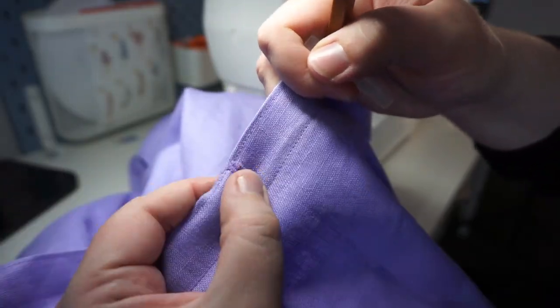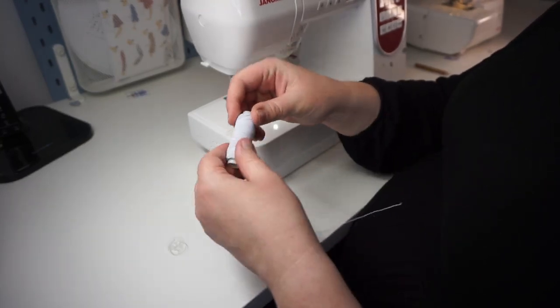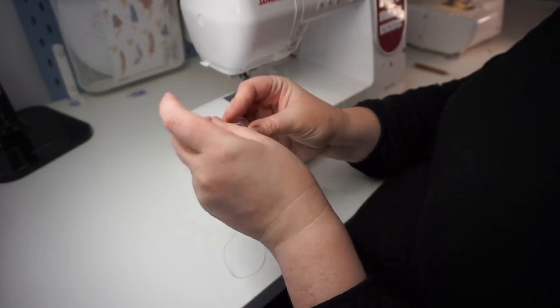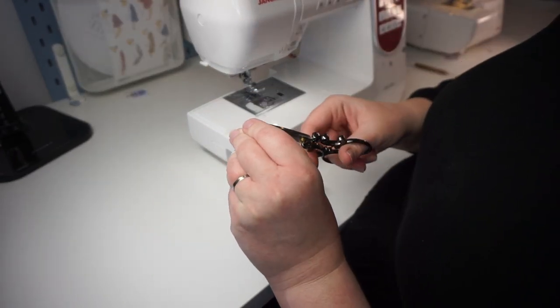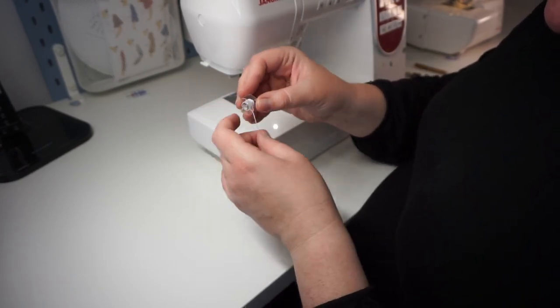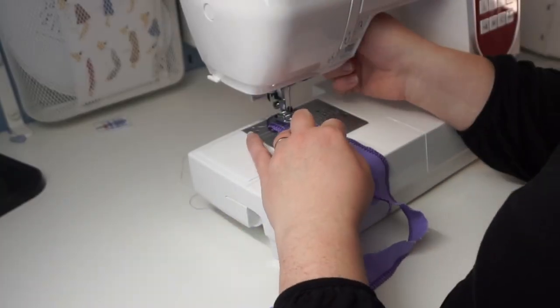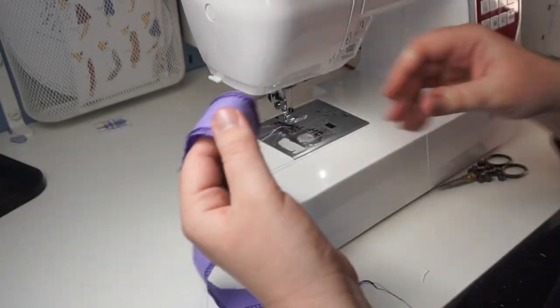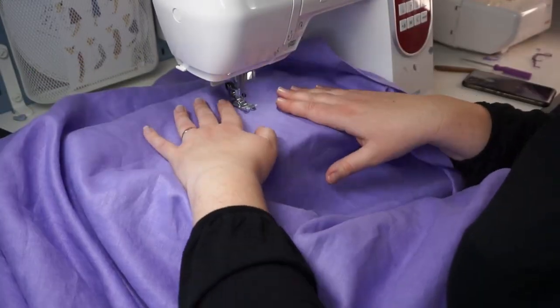Now we're going to measure where we want the shirring to start, and we're going to use shirring elastic. You're going to wrap it around your bobbin fairly tightly — but it does depend on your machine and you'll have to experiment. My old machine didn't have to be very tight; this machine does. Once you finish hand-winding it on, load it into your machine. Your top thread is just going to be plain normal thread. Then you're going to test it — and then you're going to use it anyway even if it's wrong and have to fix it later. Don't do that.